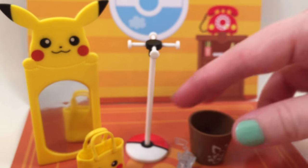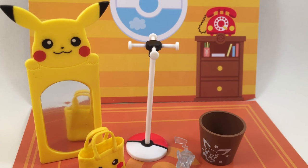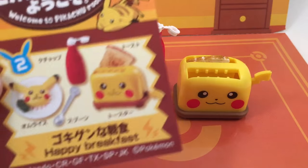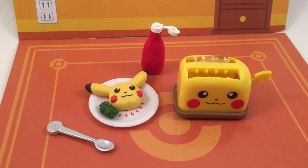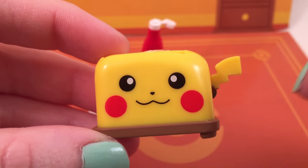So adorable. I am definitely planning on making a dollhouse slash doll room for this Remint. I'm going to make my little doll a Pikachu onesie, and it's going to be really super adorable. So look forward to that. But let's go on to set number two. This is set number two, which is called Happy Breakfast, and then you get this little placemat on the back.